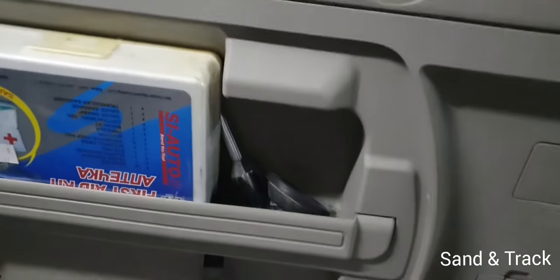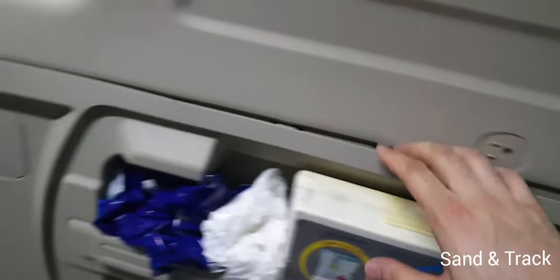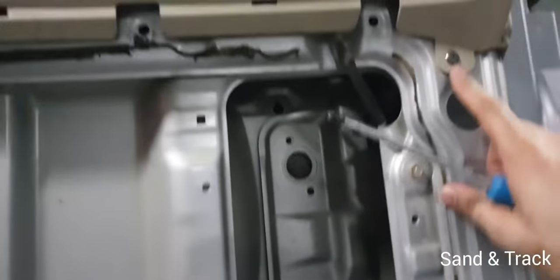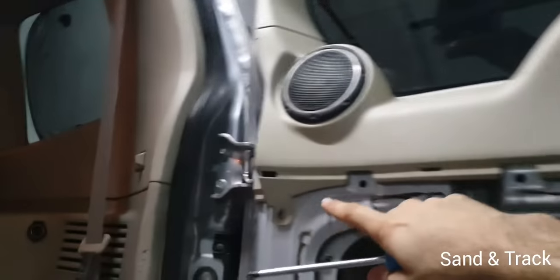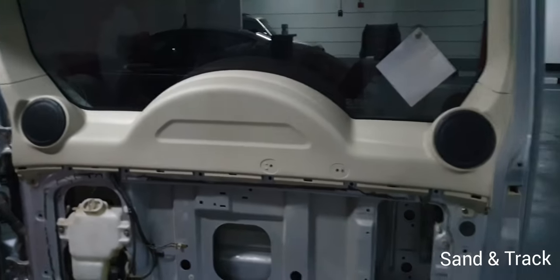Once they're out, all you have to do is start pulling on the plastic and it's going to pull out. It's very easy. Lay it down on the floor, then take your screw and remove two additional screws — one from here and one from here — so we can remove this part and install the clamps on it.